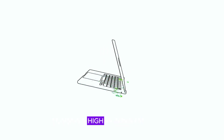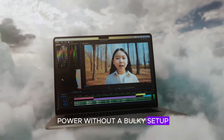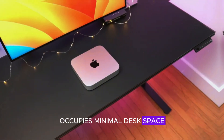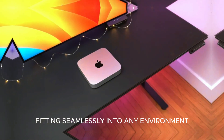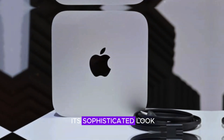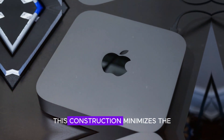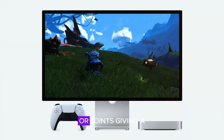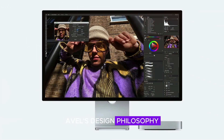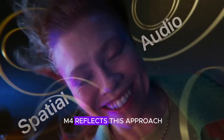The Mac Mini M4 combines high performance with a sleek, space-saving design, perfect for users seeking power without a bulky setup. Its compact form factor and minimalist aesthetic mean it occupies minimal desk space, fitting seamlessly into any environment. Apple's choice of an aluminum unibody not only contributes to its sophisticated look, but also enhances durability, providing long-lasting resilience. This construction minimizes the need for visible seams or joints, giving the Mac Mini M4 a seamless, solid feel.